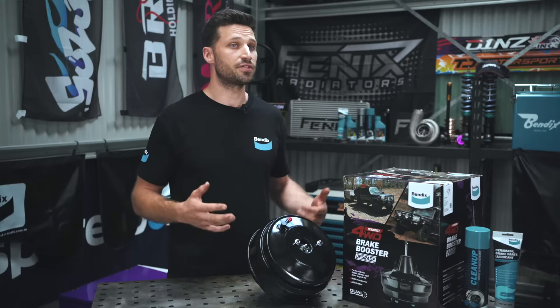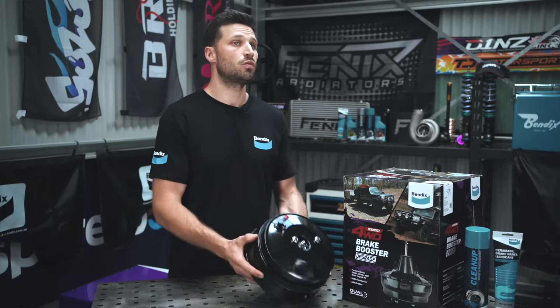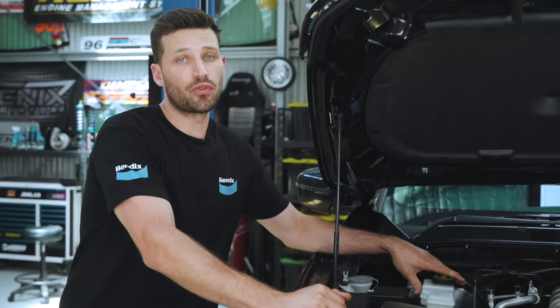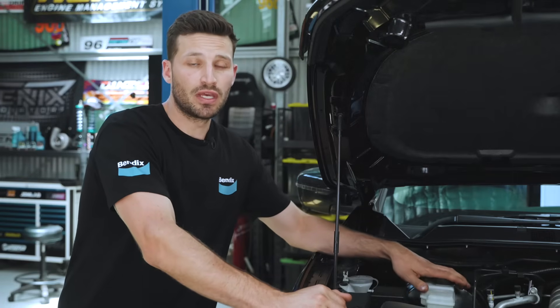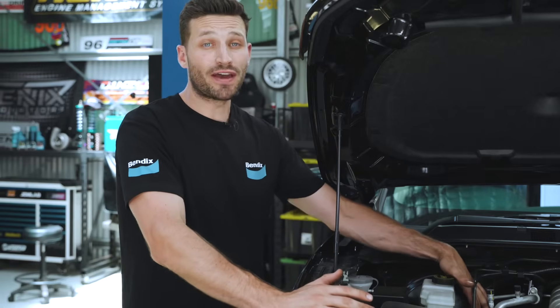There are a couple of different types of brake boosters out there, but the one you'll most commonly find is the vacuum-type brake booster like the one here. You'll find your brake booster mounted to the engine bay firewall with the brake master cylinder bolted to it. On the vacuum-type brake booster, you'll find a vacuum connection on the face of the canister.